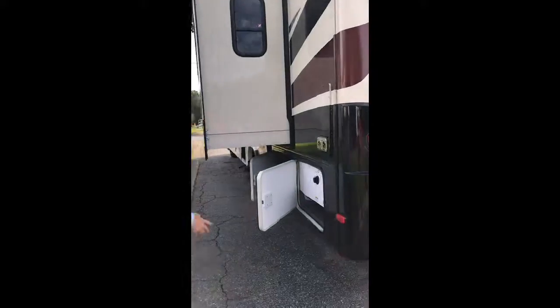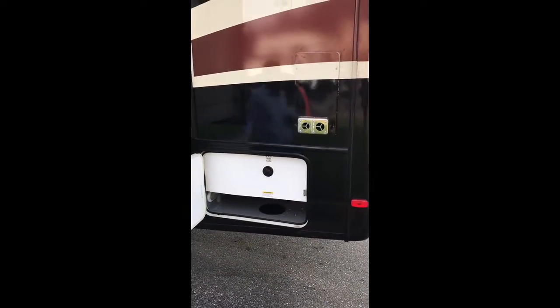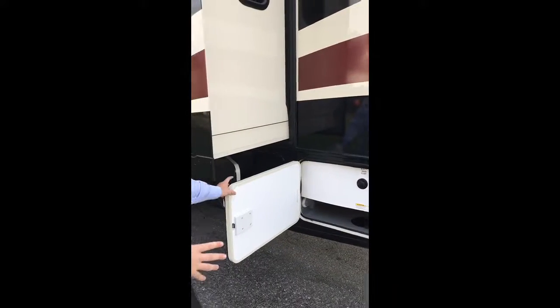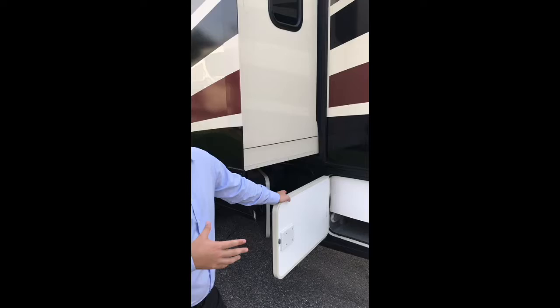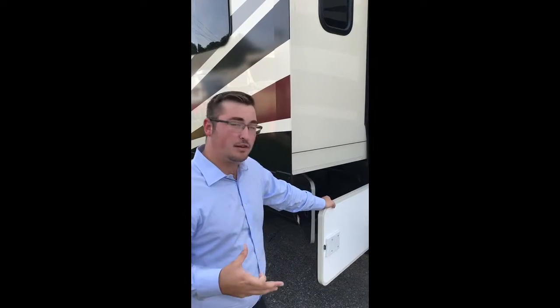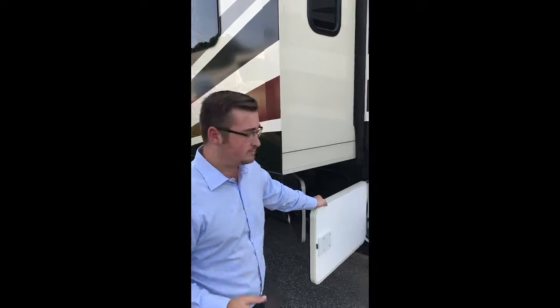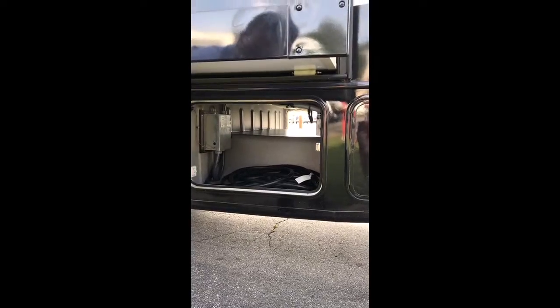Now, this is what I like to call the work side of the coach. First thing you might notice is it's super easy to get to the black tank flush. They kind of make everything super easy to get to, because for those of you that have been camping before, you know it's no fun whenever you really need to get somewhere and it's hard to get there. It's even really easy to get your 50-inch power cord right here — a really long power cord, so if it is a spacious space, you can still plug it up.